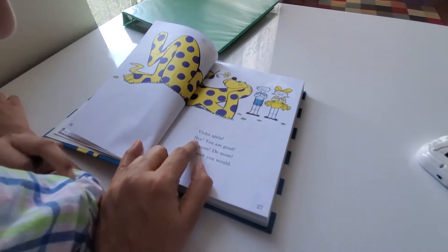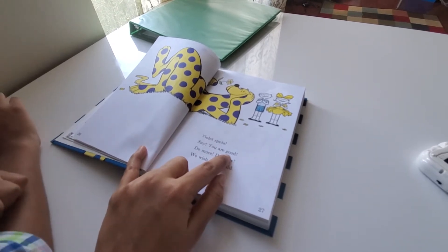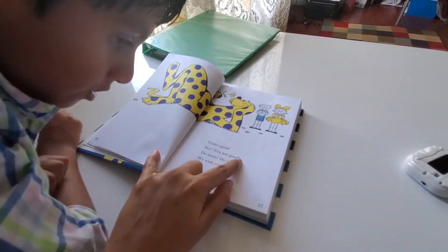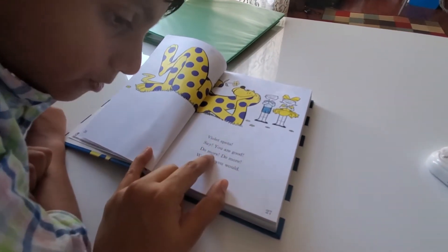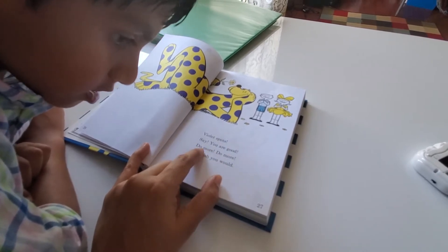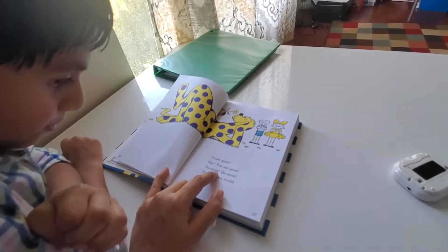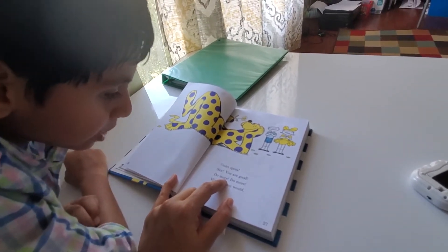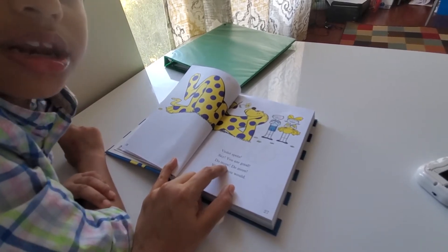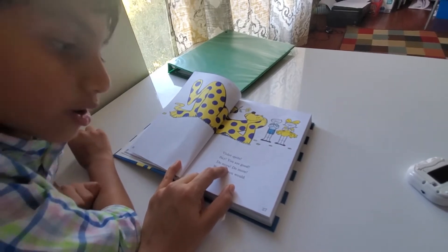Spots. Say. You. Are. The. Good. You. M-O-R-E. More. Good job. More.